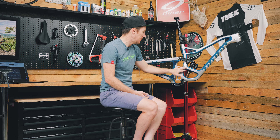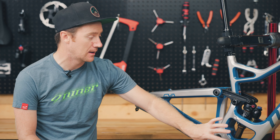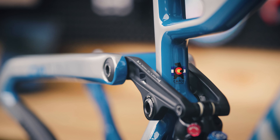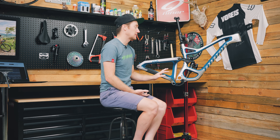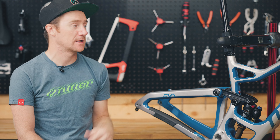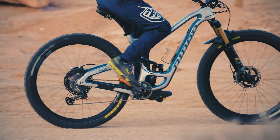We do have the rib cage here, which helps stiffen up the lower part of the frame and actually looks kind of cool. We use Enduro Max black oxide bearings, just like on the rest of our models — nice high quality bearings that are going to last a really long time and keep your suspension moving very freely. We also have bottle mounts on the inside of the front triangle, because we know people are going to be riding this bike for hours.